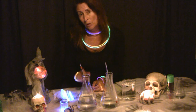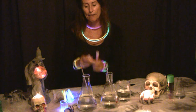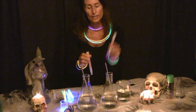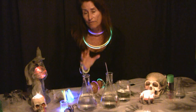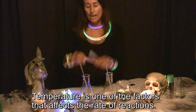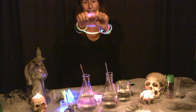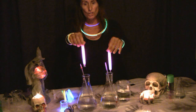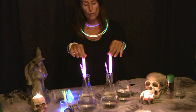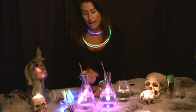The second experiment I'm going to conduct will demonstrate how temperature affects the rate of reaction. I have brand new glow sticks — I'll snap them. I'll place one in cold water and one in hot water to demonstrate how temperature affects the rate of reaction. I'm going to snap one pink glow stick and a second, then place both at the same time — one in cold water and one in hot.